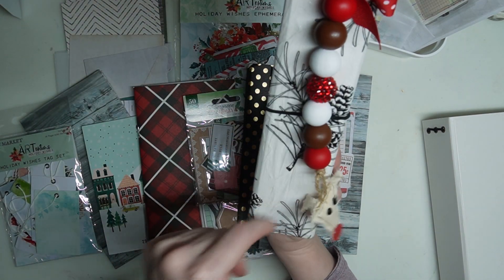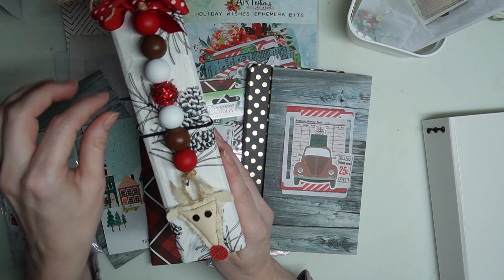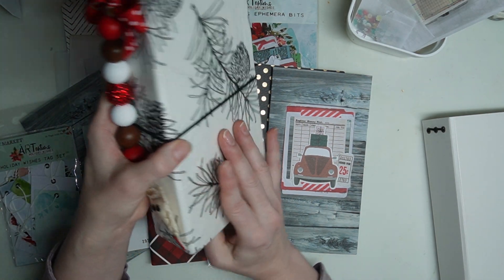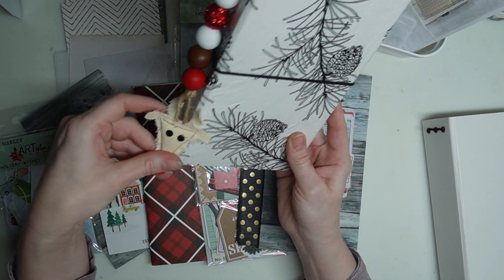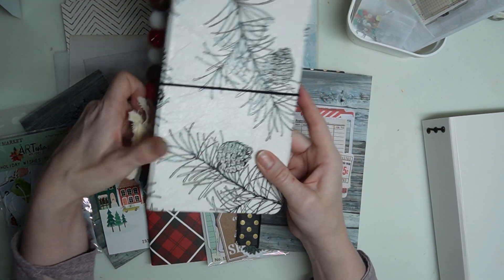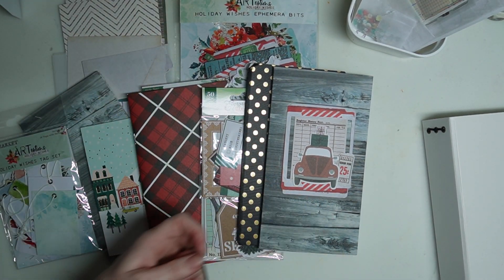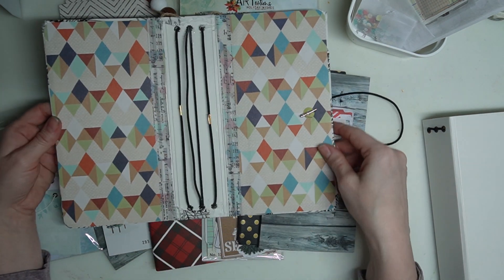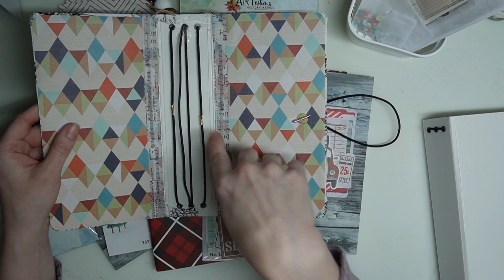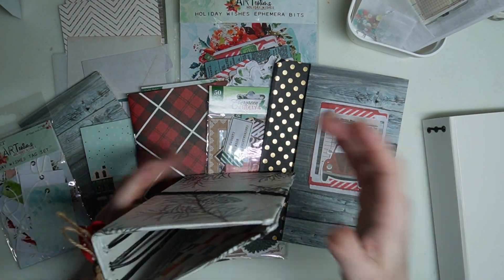I'm thinking I want to do kind of a country Christmas album. I'm a country girl at heart. I know that's not everybody's style, so you can do modern or traditional — you do you. But I think I'm going to do a little bit of modern and a little bit of farmhouse in this one. I do like the black and white pine cone look, and on the inside I have kind of a country quilt look. I have the Music Note Washi from the Starlight kit and it's all ready to go.